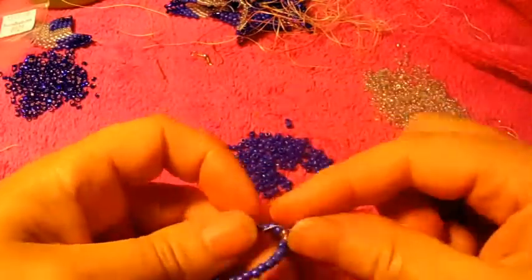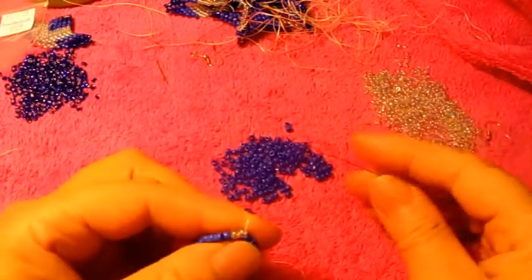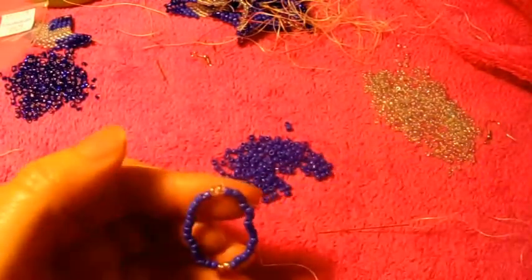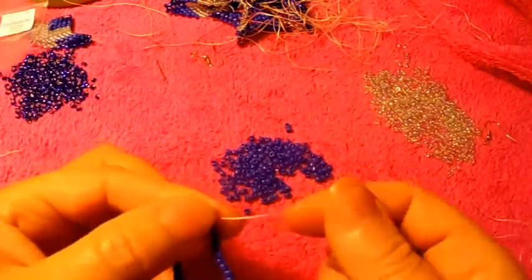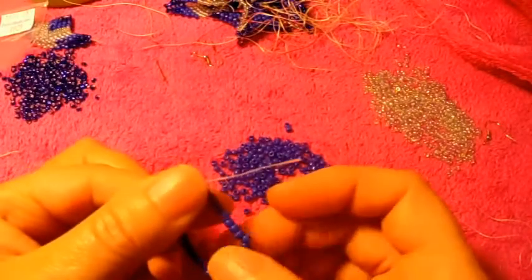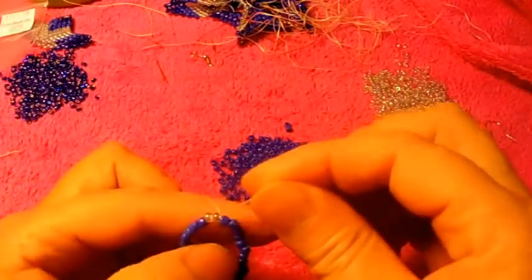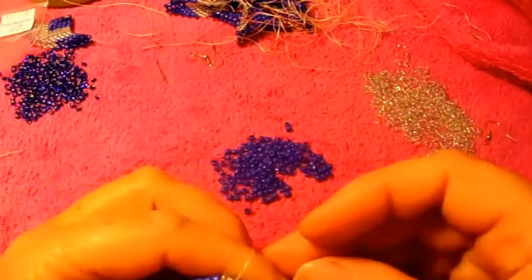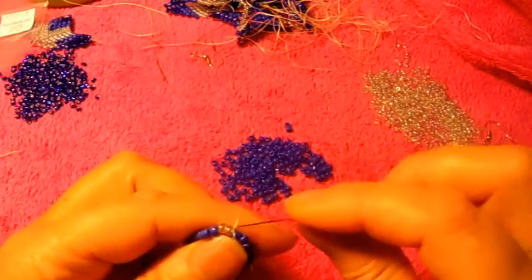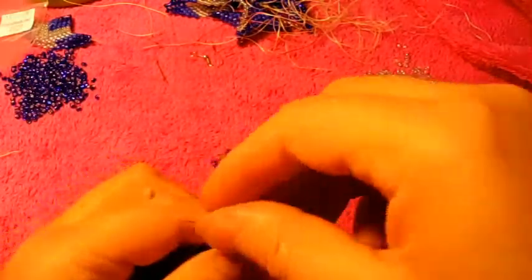Just like that. I do not like to make knots because I like to undo the work if I make a mistake, so that way I didn't waste my thread. But in this case, I figured if I leave the thread without knots, it just comes out and makes me work double. So hopefully this time it works better. We're going to pass the needle into the next seed bead, which is the clear one, like that.